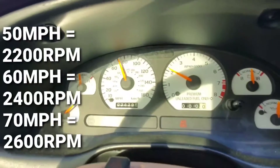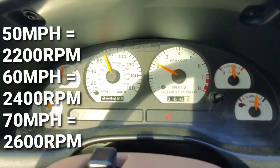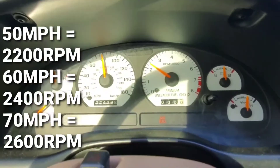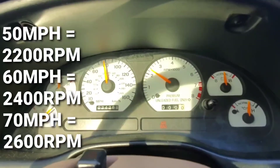Alright guys, so here's about 50 miles per hour — we're at about 2000 RPM. 60 miles an hour, about 2200 RPM or so.